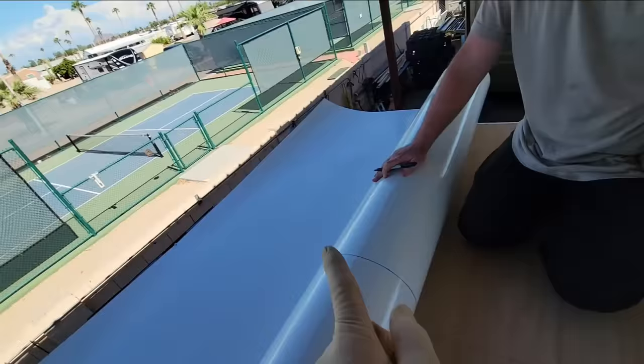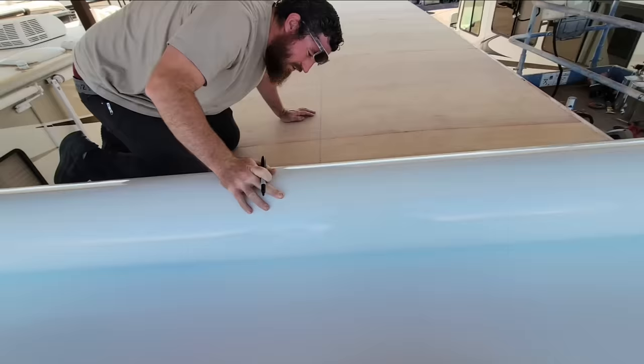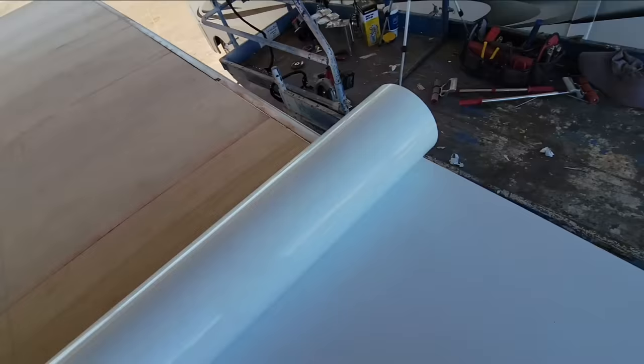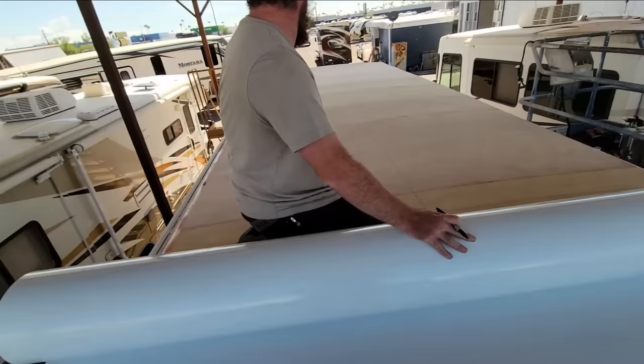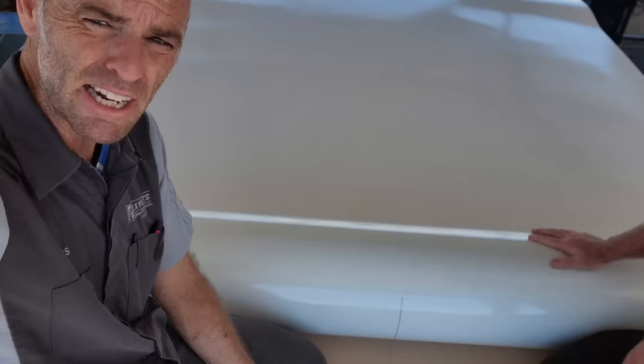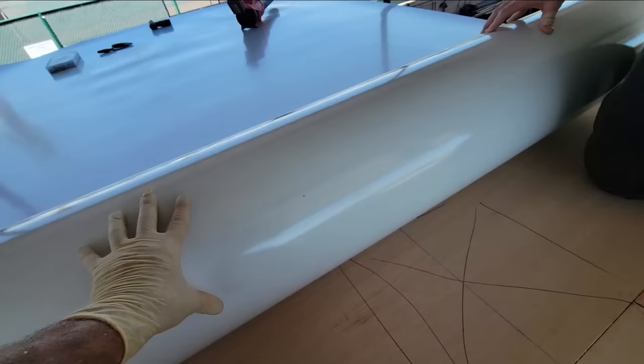We're on our center line, secured down. We found the middle on the underside, so hopefully it should line up as we start rolling it out. If we have to make adjustments, this is where we make them. The phylon and glue are a pretty substantial monetary investment and you only get one chance to put it down, so being careful with the layout is the most important thing. We're definitely long enough on both sides — the bad news is we've got a long way to go in the layout.